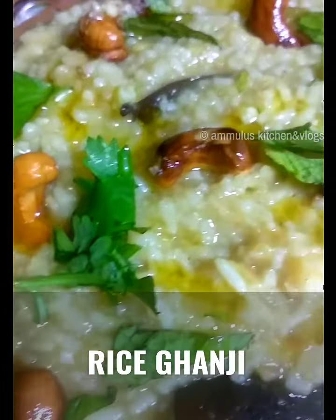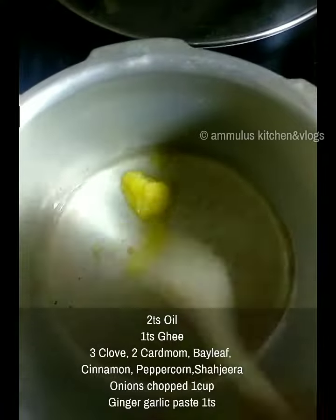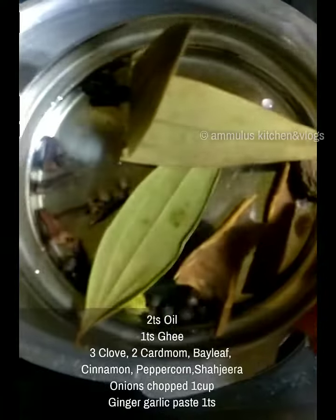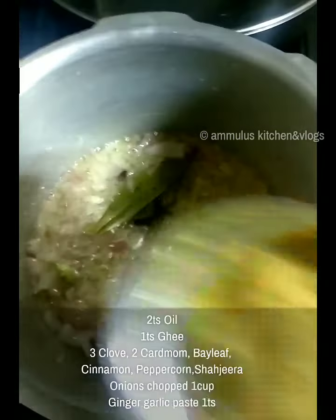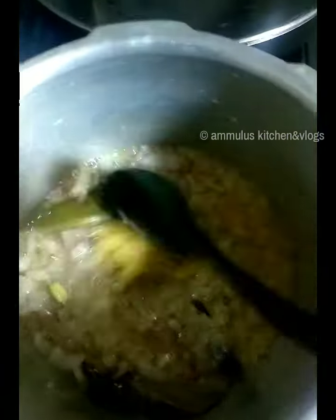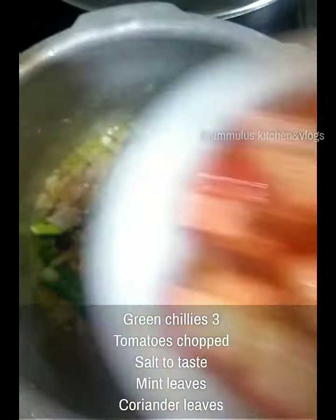For this recipe, we need 2 teaspoons of oil and 1 teaspoon of ghee. We also need 1 cup of onions and 3 teaspoons of tomatoes.